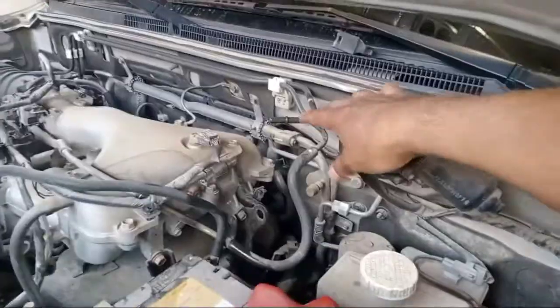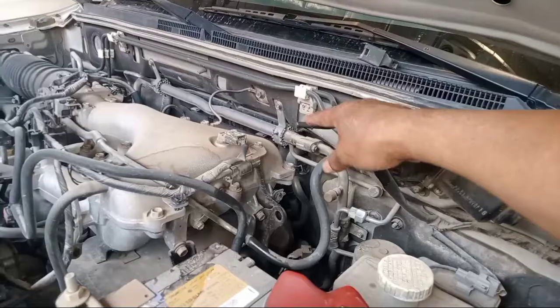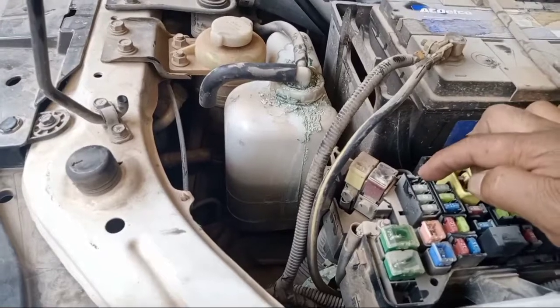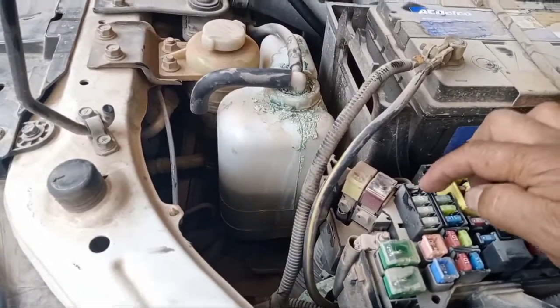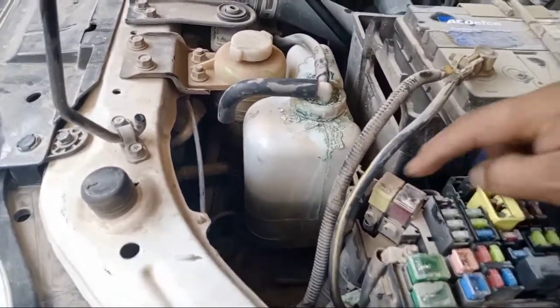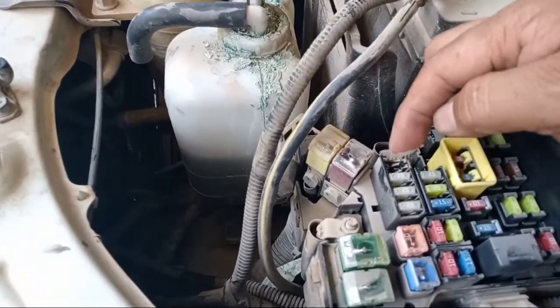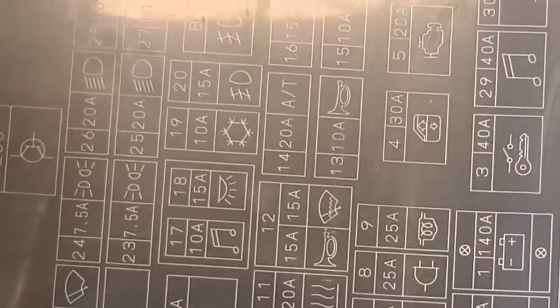You see this one — this is the main entrance. That's why I pulled out the fuel pump. This is the steam side. Also, you can see the diagram — the schematic diagram.